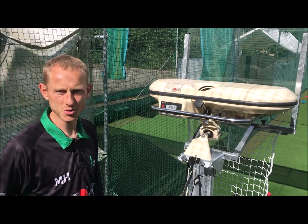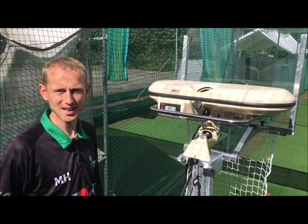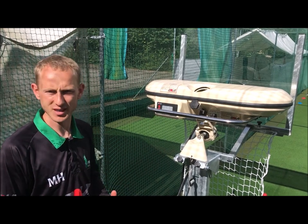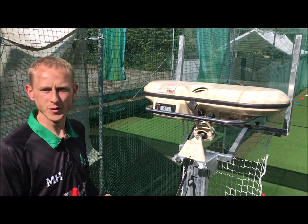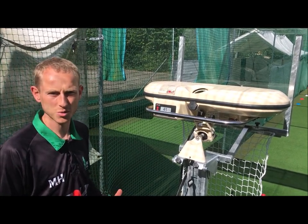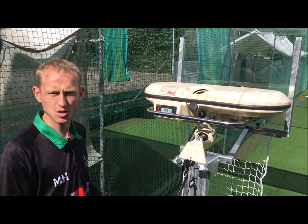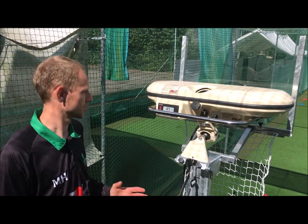Good morning, my name is Oli from Bowler Manufacturing. Here today we're at the Palmer Batting Lab to show you how to set your machine up for different shots and different things that you can do during your session. A new feature of the 2019 Bowler Professional Machine is that it comes with built-in variation mode, and we're going to set the machine up so that it varies speed only during your session.